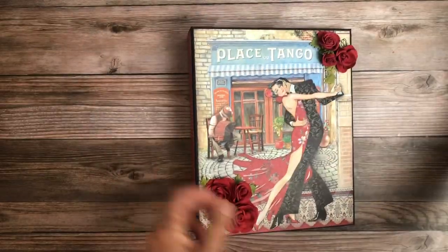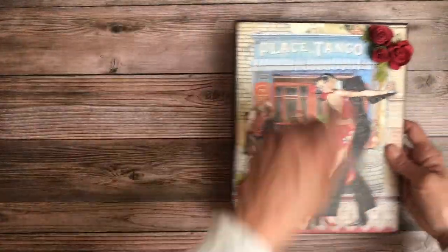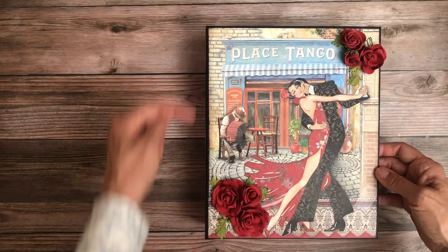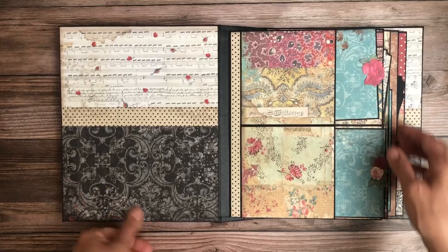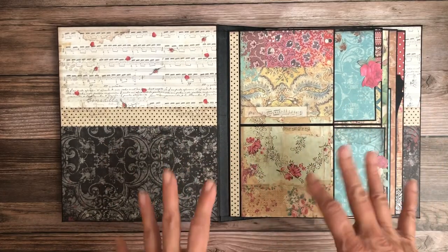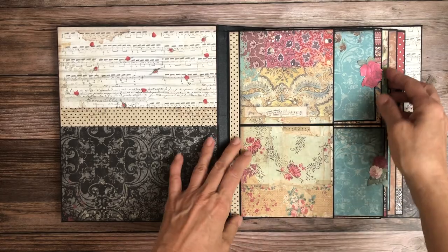Here's our spine — we've got these beautiful little polka dots — and then we wrapped that around to the back. This album is 8.5 by 10.5 by 2.5 inches, so it's a large scale album. The last one I did was the same size but it was landscape, not portrait.